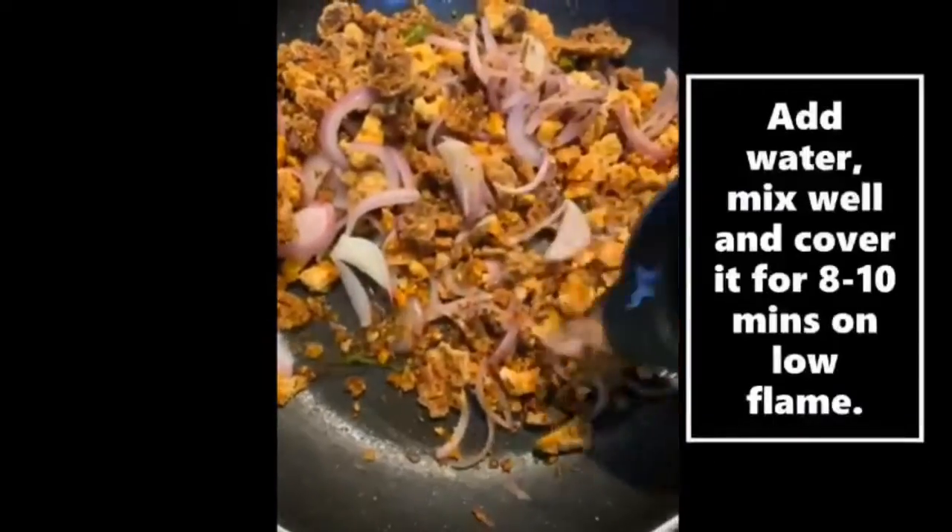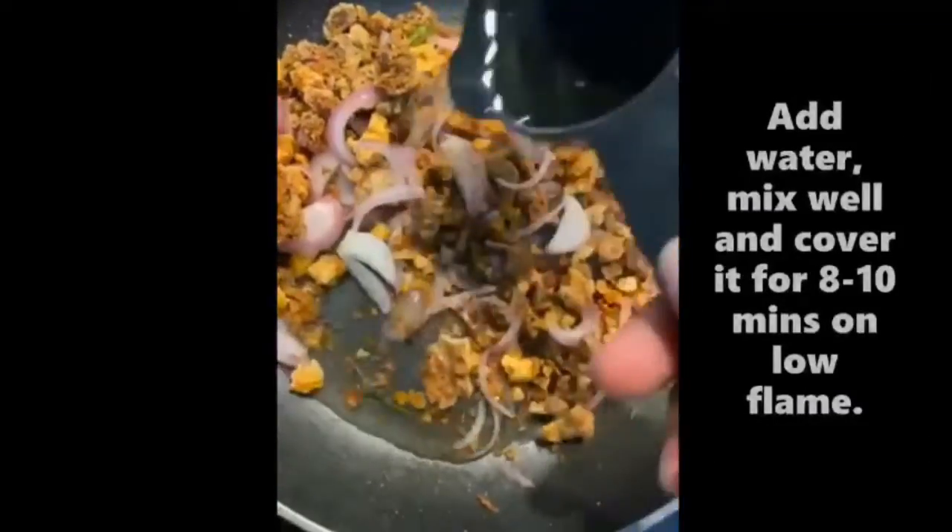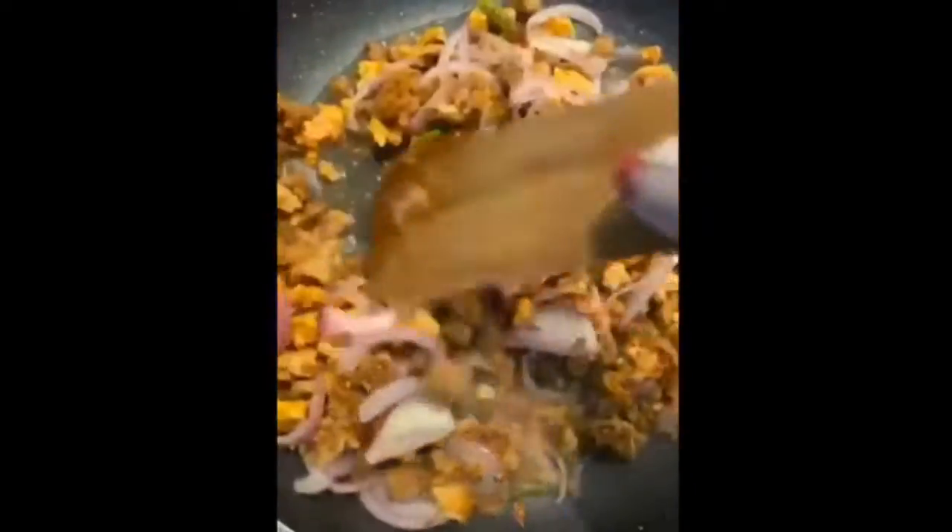After mixing it, we will add half a cup of water. We will cook on low flame for 8-10 minutes so it will be soft.